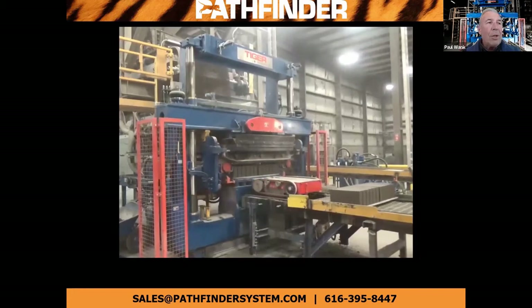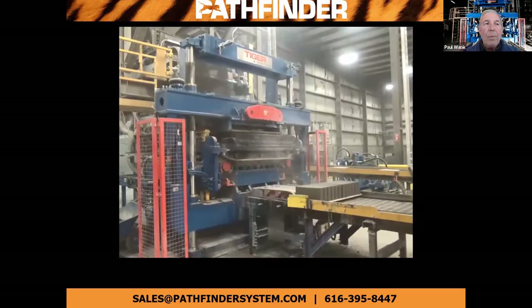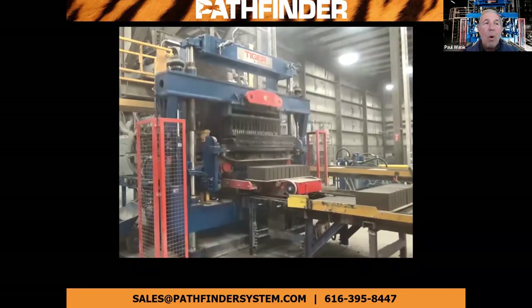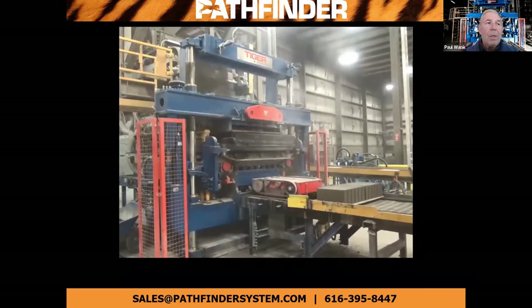So you're looking at a Tiger Model S6 that's making 12 4-inch block at a time. This particular machine is averaging about 540 cycles an hour, so that's 6,480 4-inch blocks an hour.